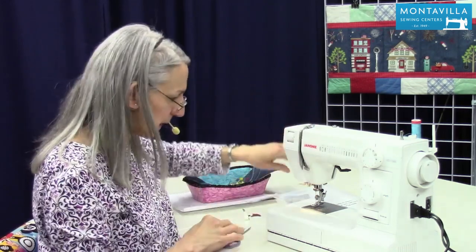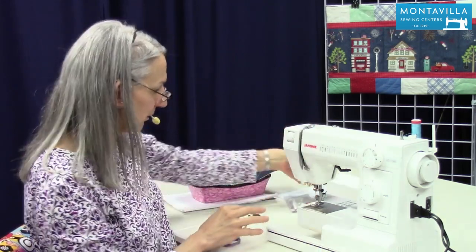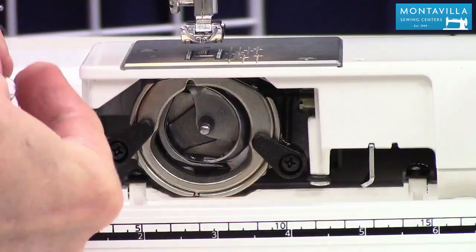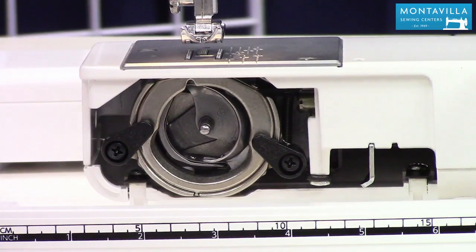So to start out with we're unthreading our machine. You can take off the accessory tray, take out our bobbin, take that out of there. So that part's done.